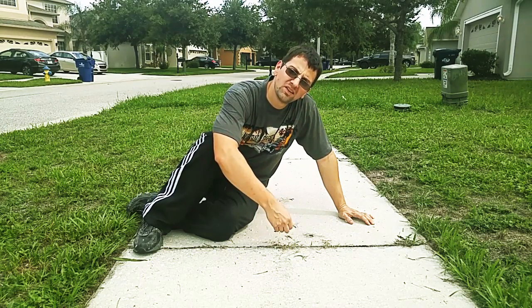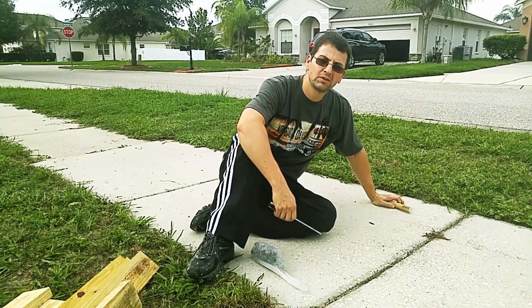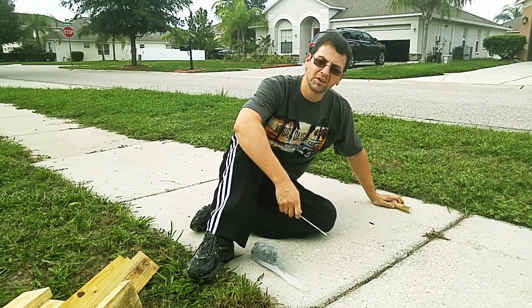Weeds in the sidewalk — there's a fix for that. First though, we have to clean them out, and that includes any dirt or debris in the crack.